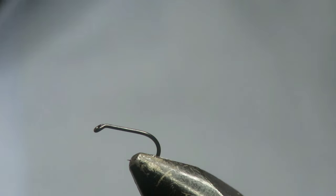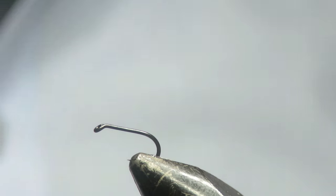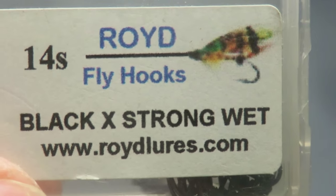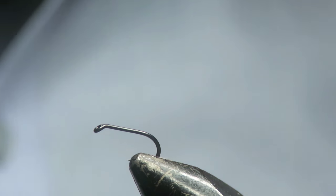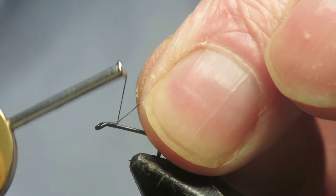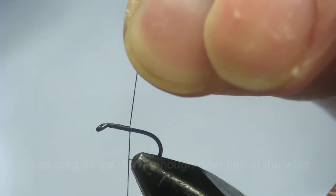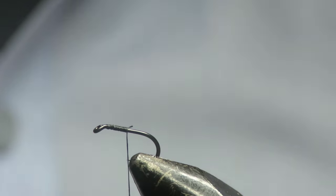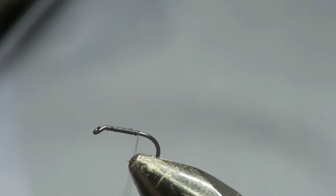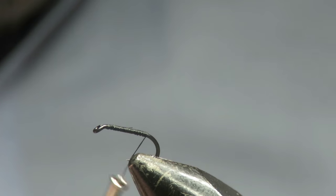We've got the size 14 black hook in the vice. This one's by Roid Lures. It's a wet hook, but it's light enough for this fly to float quite easily. And you don't need any floatant on it either, with it being deer hair and hollow.